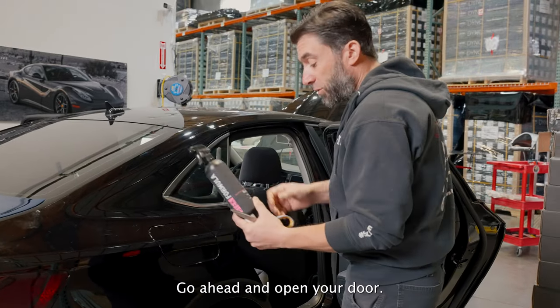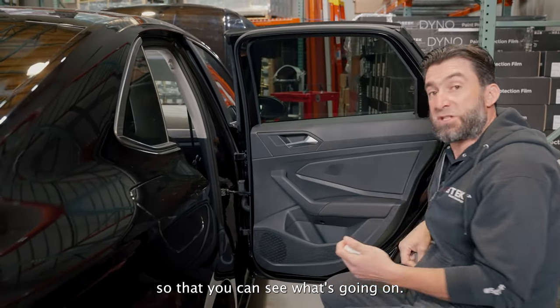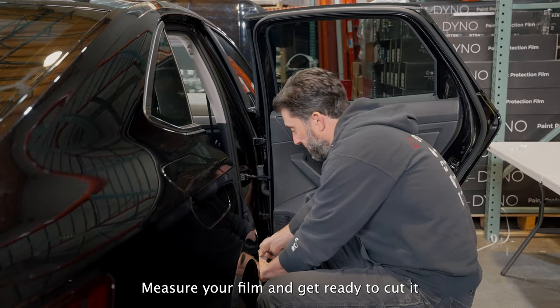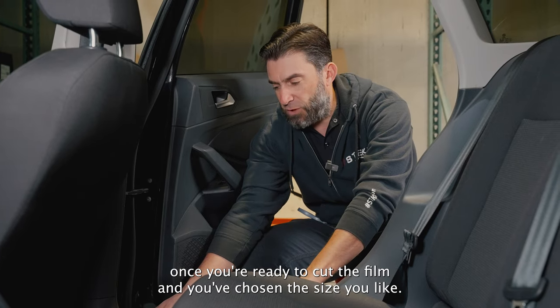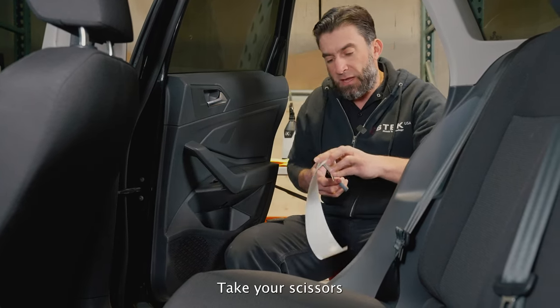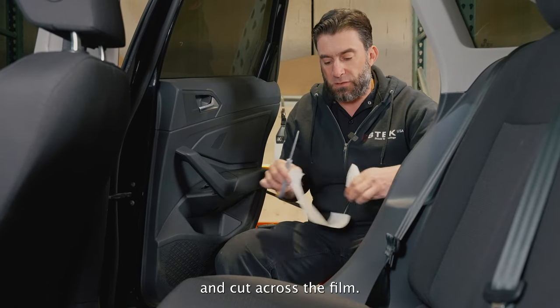Go ahead and open your door and have a seat so that you can see what's going on. Measure your film and get ready to cut it. Once you've chosen the size you like, go ahead and mark it with your finger.